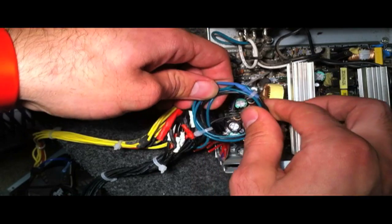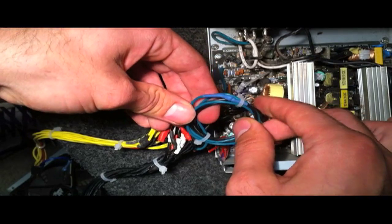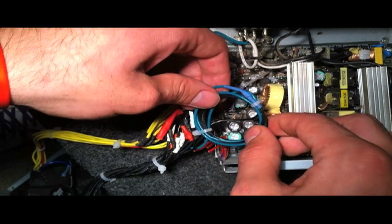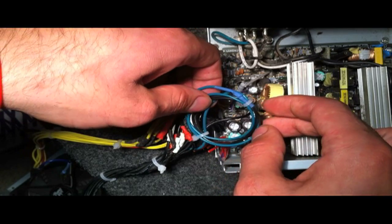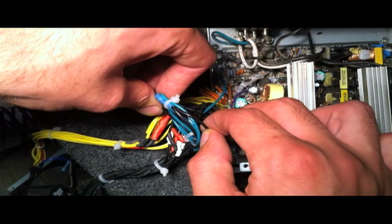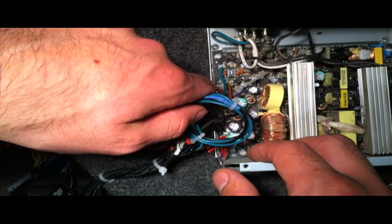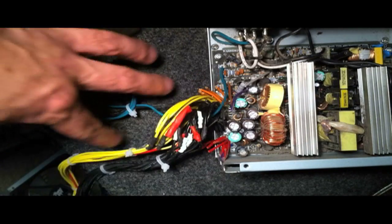Next, you're going to want to look at the pinout of your computer power supply model — it should be on the main connector, or you can go online to find it. You're looking for a green wire labeled 'power okay.' You have to connect that green wire to any of the black ground wires. This completes a circuit, tricking the power supply into thinking it's plugged into a computer. If you don't do this, your power supply won't turn on.